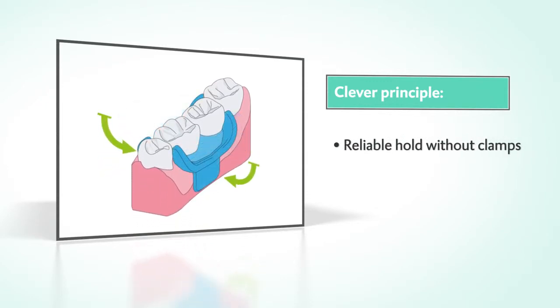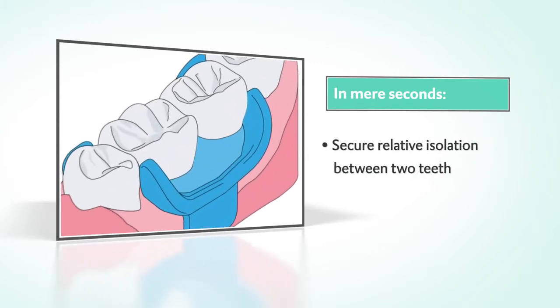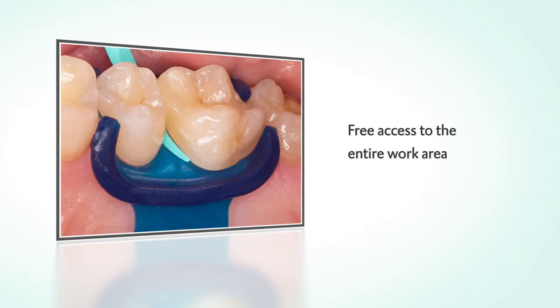The Mini Dam secures itself automatically and stays in place securely without clamps, applied in mere seconds. The Mini Dam ensures that the treatment site is dry and provides reliable protection for the gingiva.